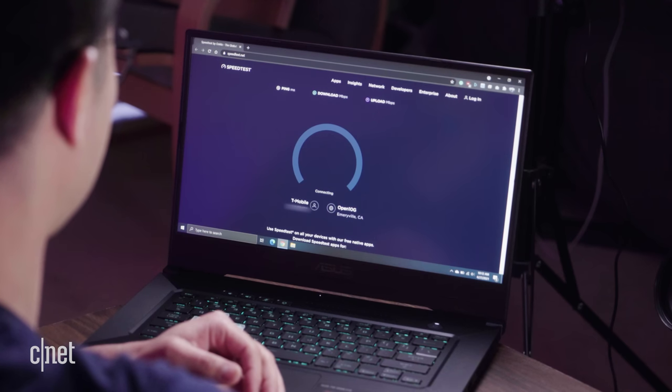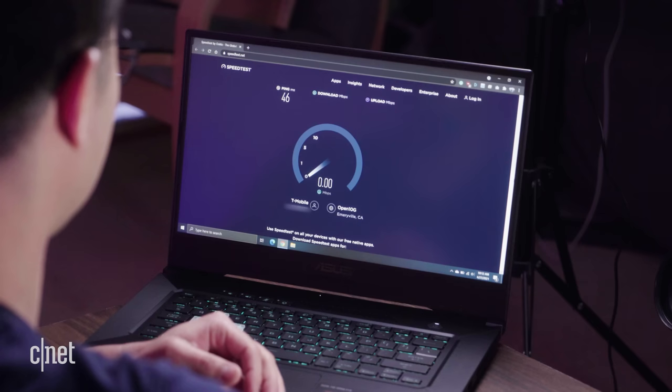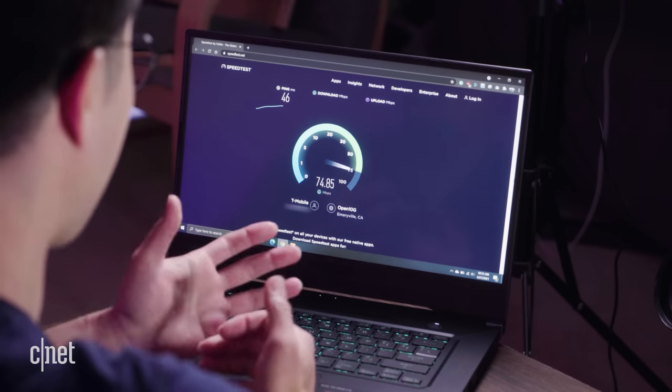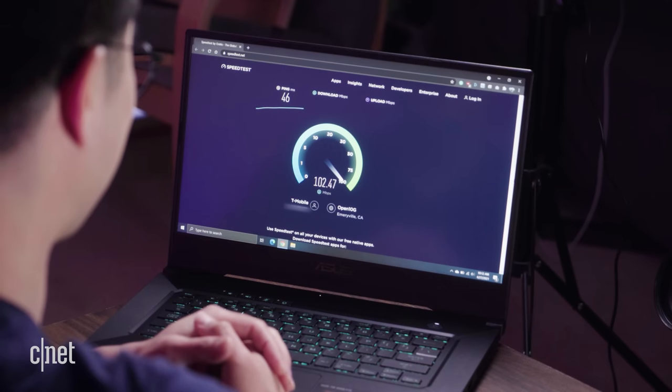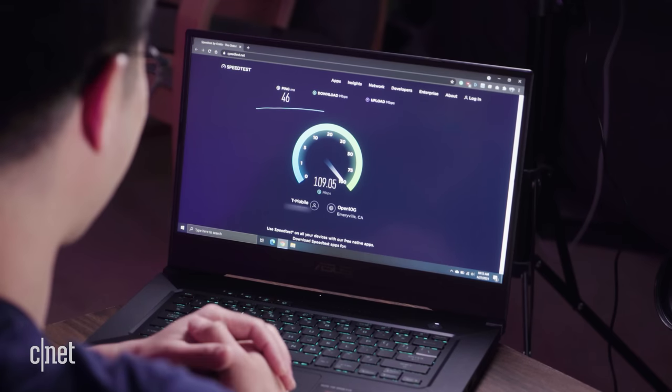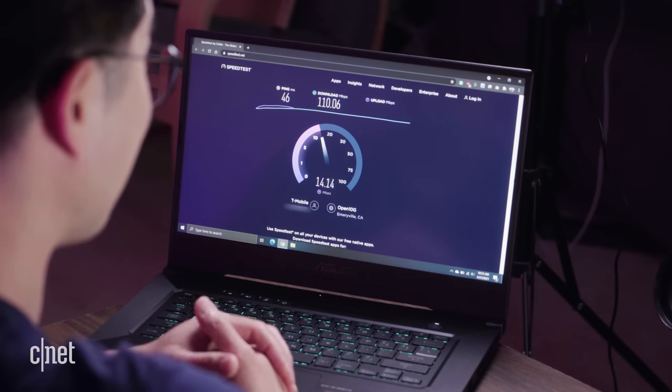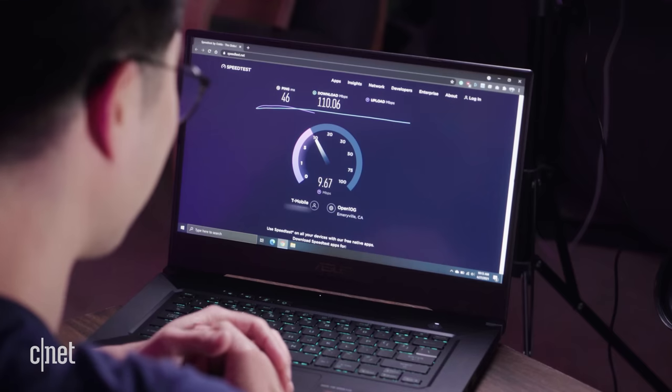Let's run some tests. The latency is at 46 milliseconds and we're getting pretty good download speeds — hitting about 100 megabits a second. Our average download speed is at 110 megabits, and our upload speeds are hitting about 15 megabits a second. This is pretty good — I am getting decent speeds.